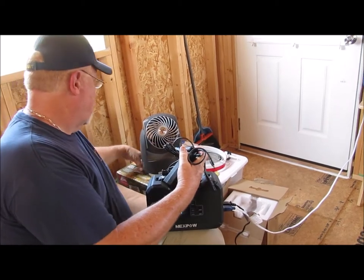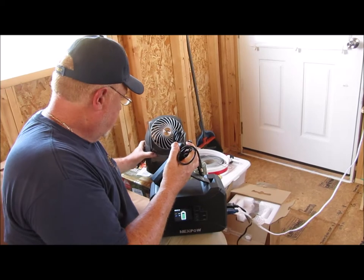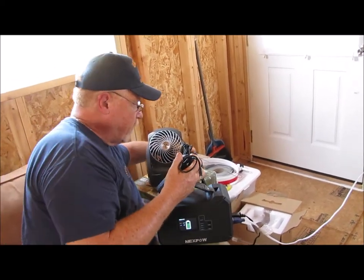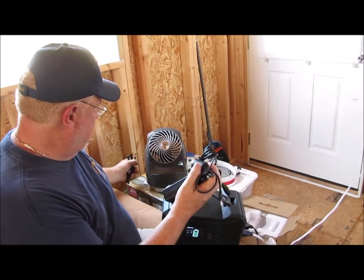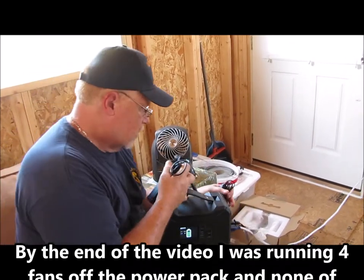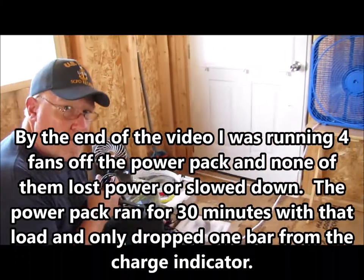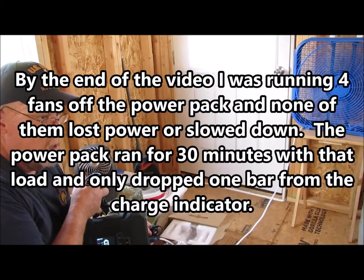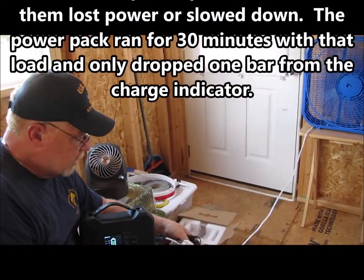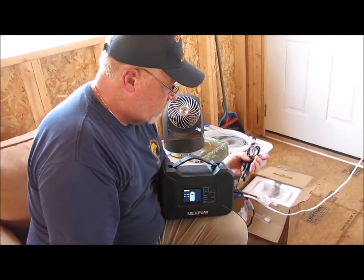By the way, I've got two fans running off of it right now. I've got this small Vornado/Lasko fan plugged in on the black cord, and I've got a Lasko box fan over there running on the white cord. So both of these are running off of this battery pack right now.